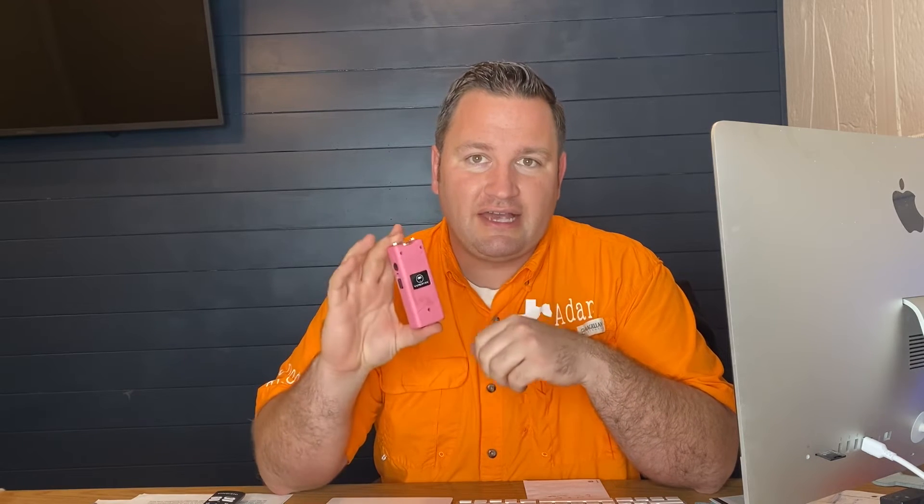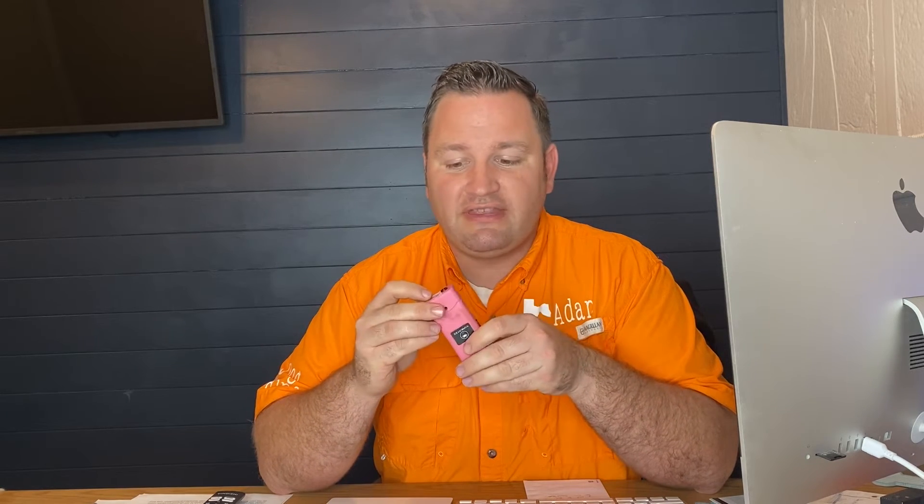A couple reasons why I like this thing so much. First of all, its size — this thing's tiny, can go anywhere, can fit anywhere. Second, some of the helpful features they've built in. One, it's got a rechargeable battery. Some of my other stun guns had really expensive, hard-to-find batteries. Not only is this battery rechargeable, but they built a recharger in so I don't lose the cable — I'm really bad about losing cables.